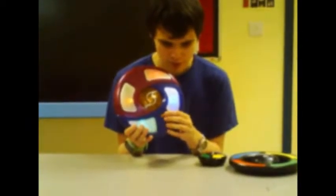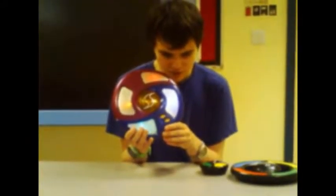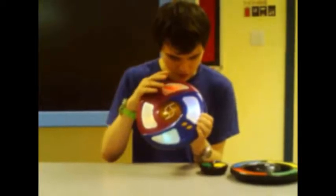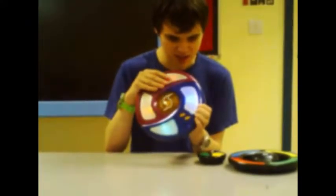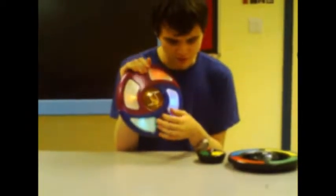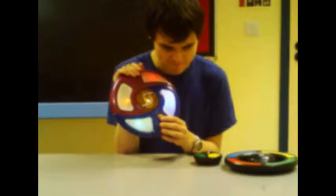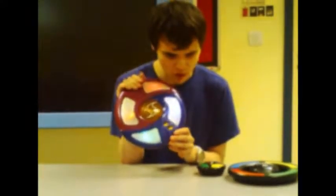If you want to play the last game, you just press 'last' and it basically plays back your last game. The 'last' button just lets you know how well you've done, and the 'longest' game — you just press the button twice and it basically repeats the longest game you've played.